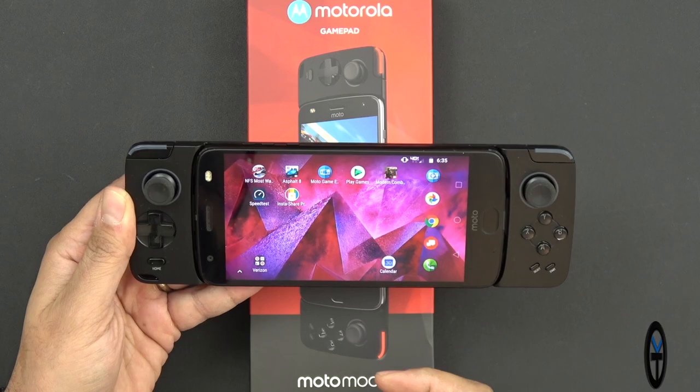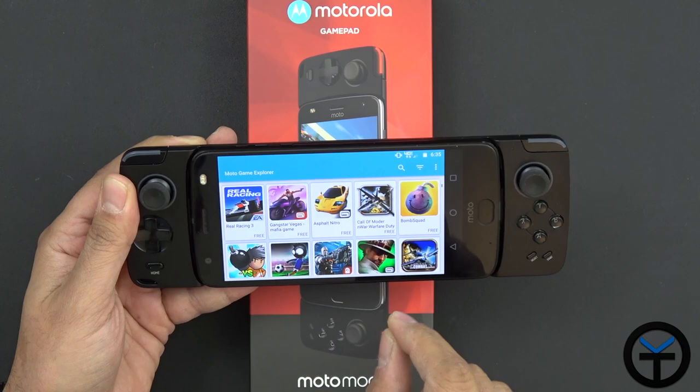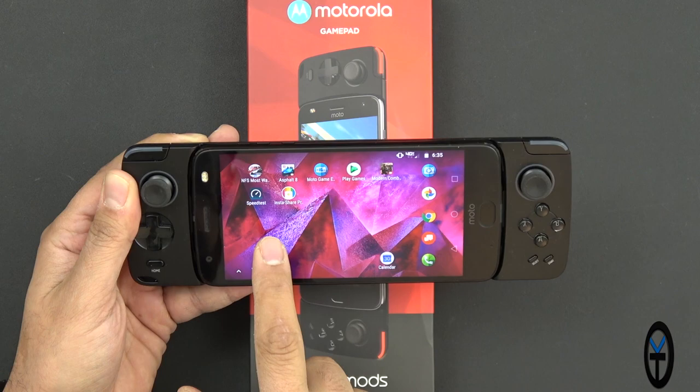The Moto Games Explorer is essentially a shortcut to the Google Play Store, but it shows you games that are compatible with the Moto Mod — which is important. For example, I installed Need for Speed Most Wanted, and while I can play the game, it's not compatible with this gamepad because it only works with MOGA controllers. Using the explorer makes it easy to figure out exactly which games to install. There are a lot of Gameloft applications, and you select the game, it takes you to the Play Store, and you download and install it. I've installed Asphalt 8 and Modern Combat, and those are the two that have worked best for me.